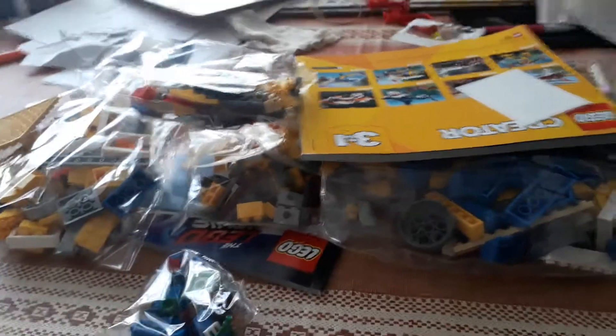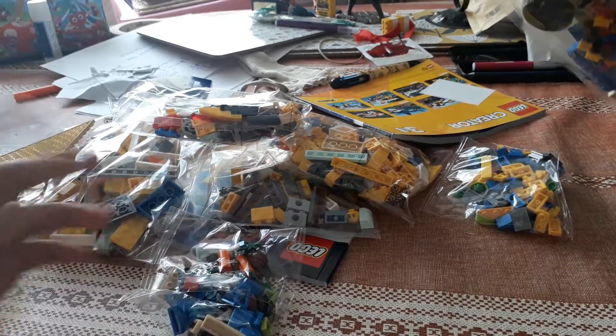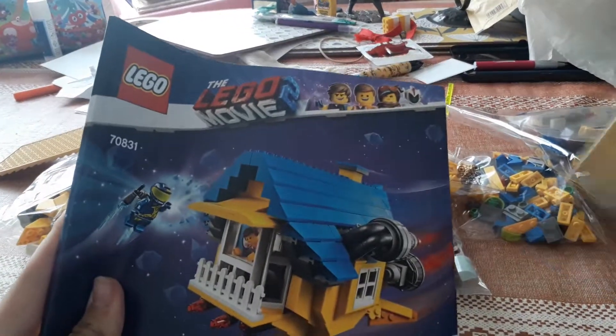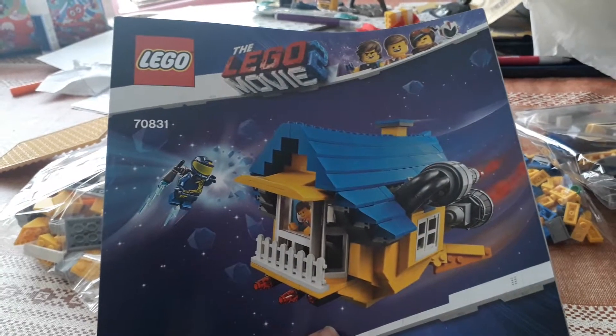I wasn't exactly expecting all of this to come out. I think they're all the same bag — it doesn't have any numbers on them at all. As well as that, you have an instruction manual for the rocket and a separate instruction manual for the house. It's a very, very big booklet, so I'm kind of scared of how long it's going to take. It might take us over a couple of episodes to do the rocket, which is fine. But let's get straight into it.